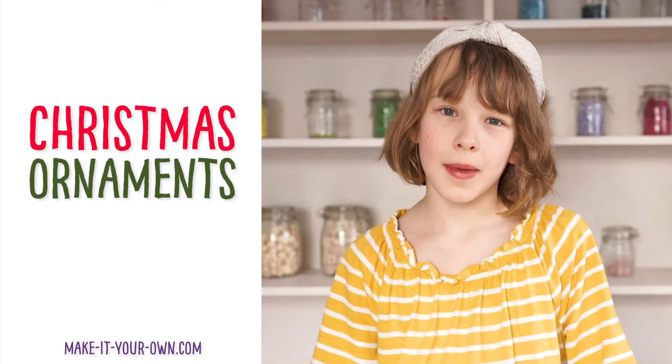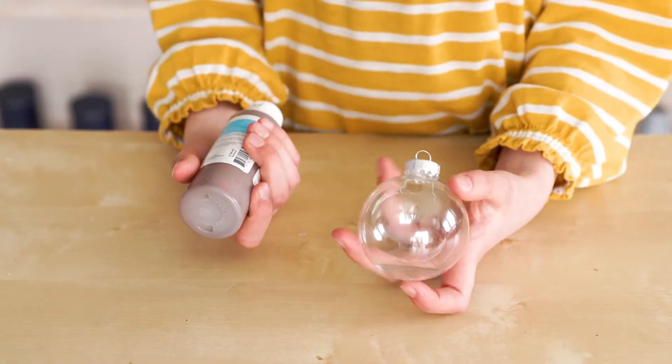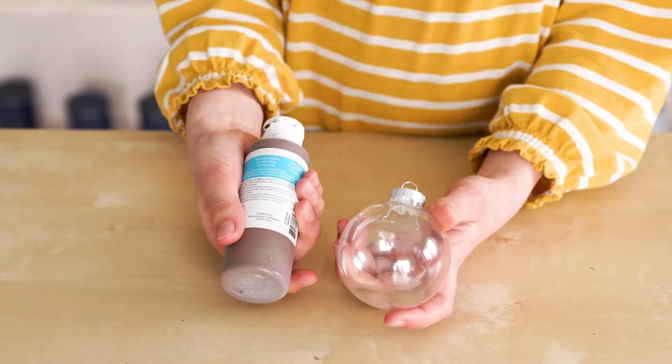Hi, welcome to Mickey Room. Today we'll be making Christmas ornaments. Start off with a clear ornament and some acrylic paint.